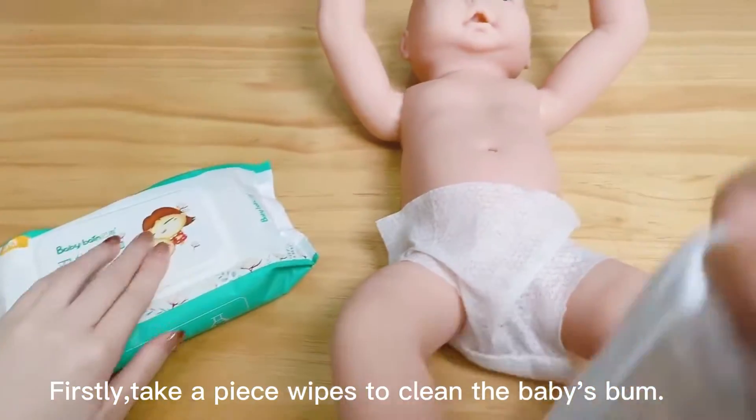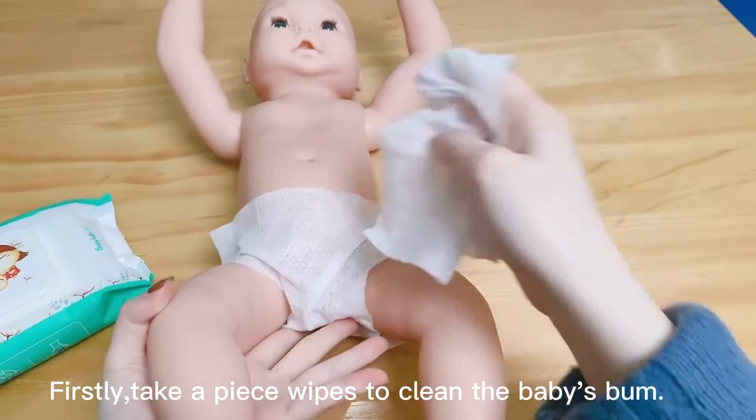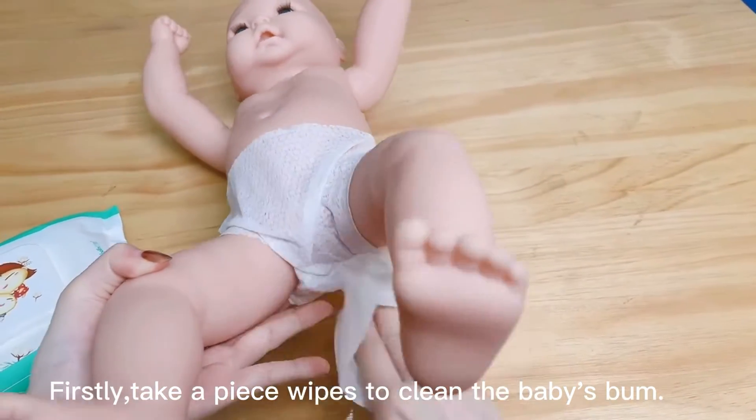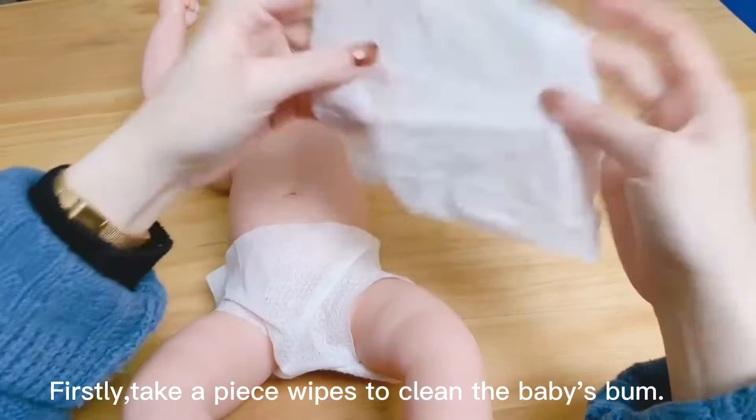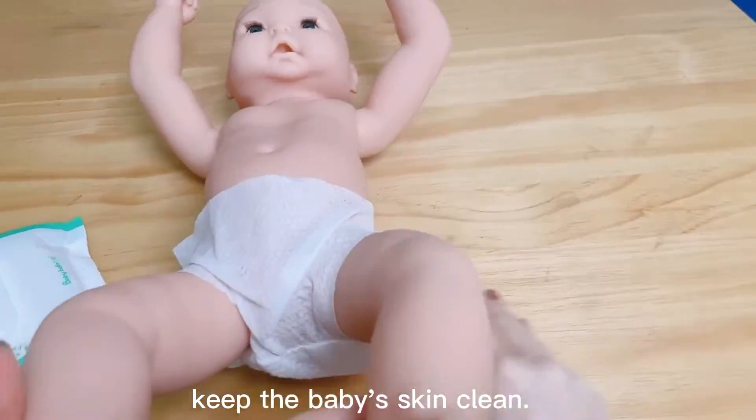Firstly, take a piece of wipes to clean the baby's bottom. Keep the baby's skin clean.